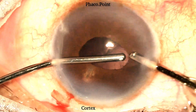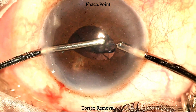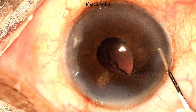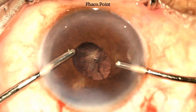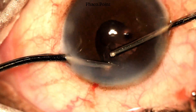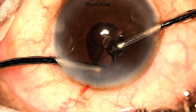We now proceed with the removal of the cortex. The principles of cortical wash in a small pupil are quite the same as that of the epinucleus. Once one half of the cortex is removed, the irrigation and aspiration cannulas are swapped over, prior to which viscoelastic is reintroduced into the eye. Watch how the irrigation held in the left hand draws the pupil outwards, thereby enhancing visibility and aiding the ease of removal of the cortex.